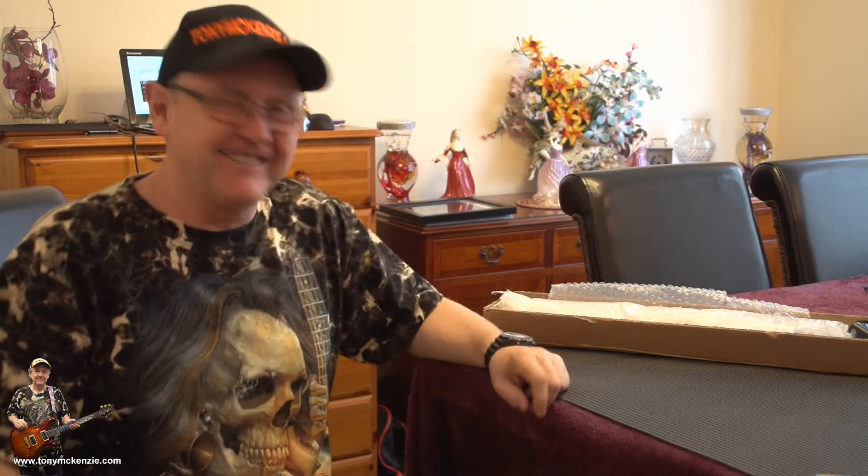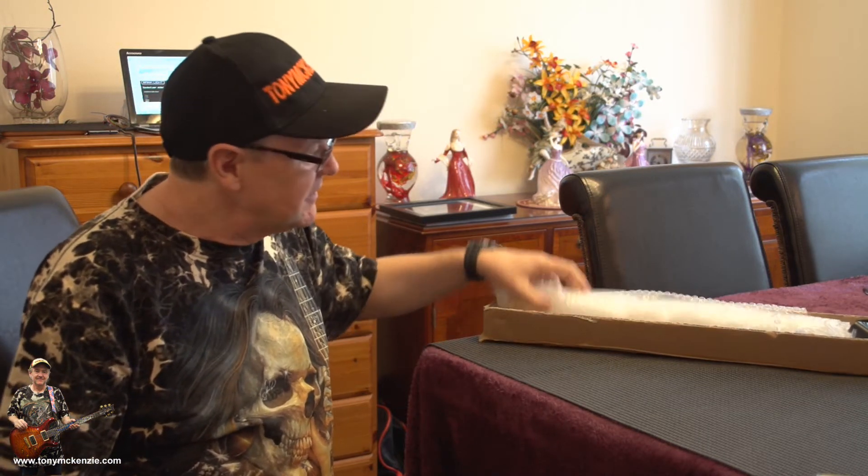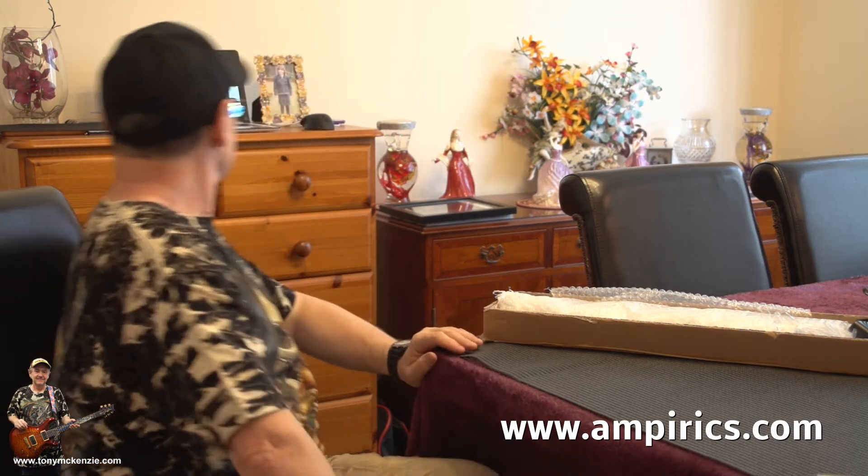I'm back, here we are again with another review. I've got this funny looking package that's come in the post from a company called Amperics — A-M-P-I-R-I-C-S — amperics.com.